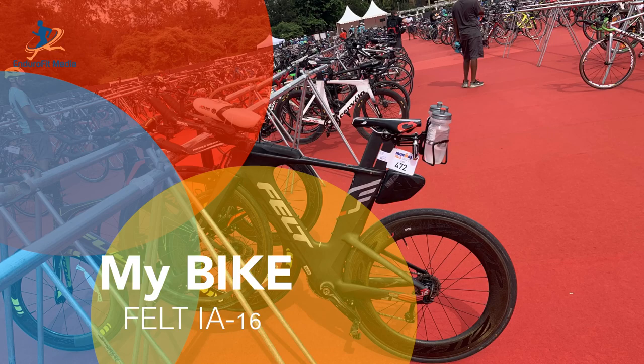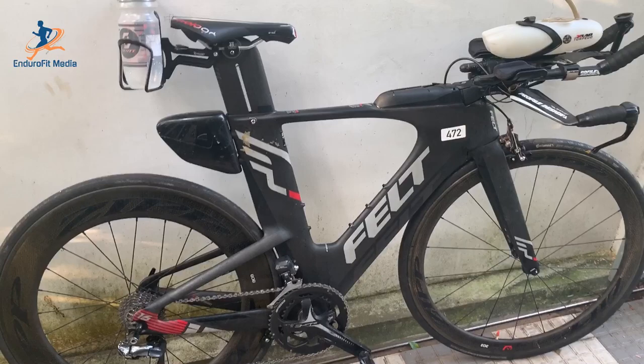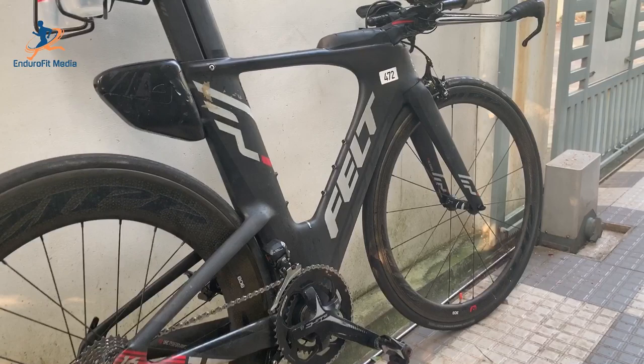My bike is a 2017 Felt IS-16, but we cannot say it is fully an IS-16 model because except the frame everything is customized by myself. The frame is a Felt IS-16, a full carbon triathlon-specific bike. In fact Felt has won many Ironman World Championships in Kona. Mine is a medium size frame — it fits properly for me and is very comfortable for my size.